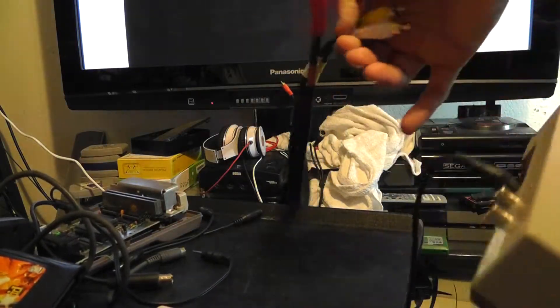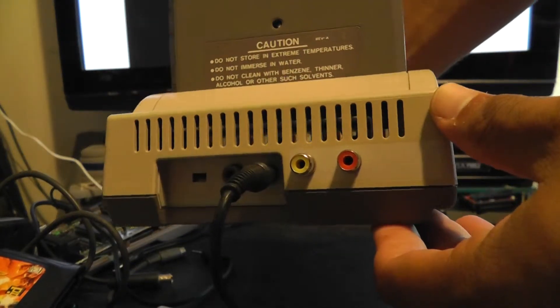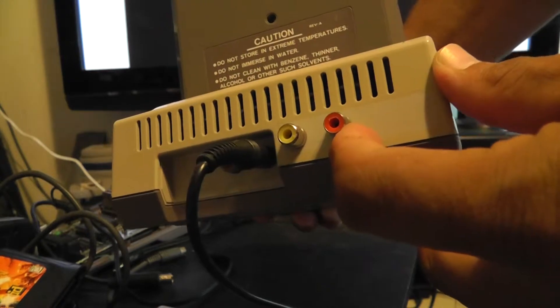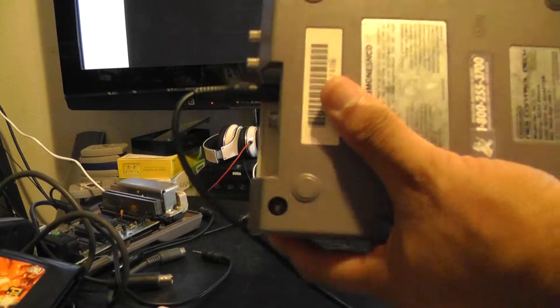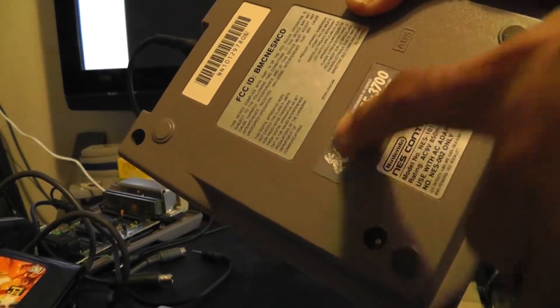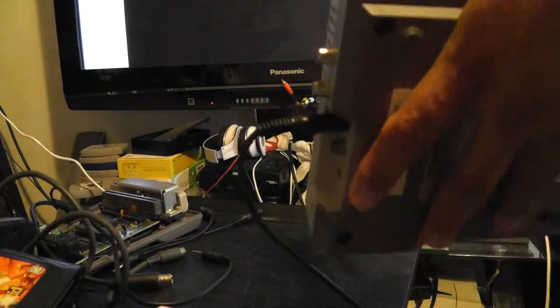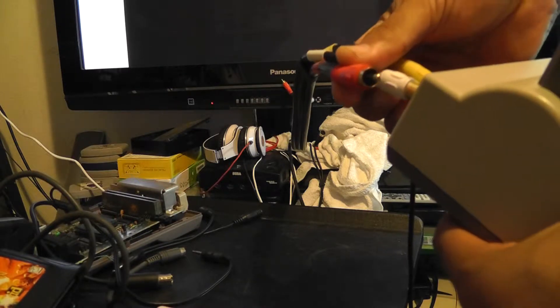I'm making a video so you can check it out. I went ahead and put two jacks as you requested, just video and mono. I put yellow and red to match the front loader. I put your Nintendo sticker from here to the bottom, and I put in the power LED.